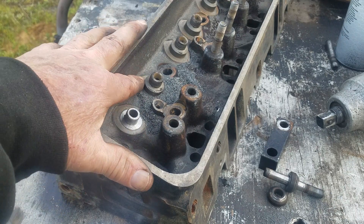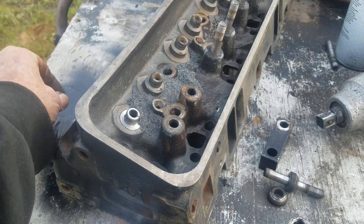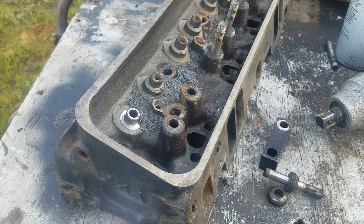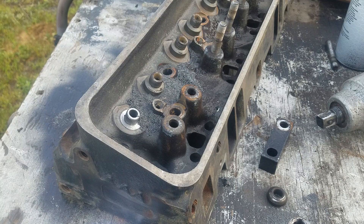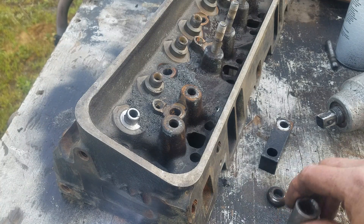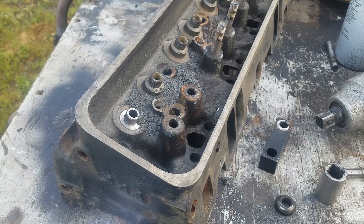That's exactly how you use this tool to cut this seal boss down, and then it's ready to run the appropriate valve springs. I think they said to get a 500, you can use a spring to get a 570 lift off of it. That should be more than enough to get what we need. We're going to go ahead and get the rest of them.